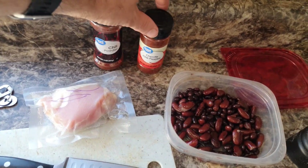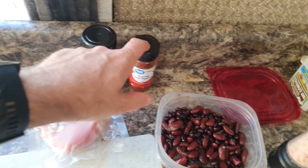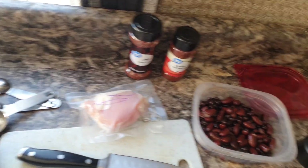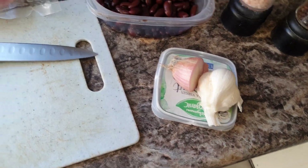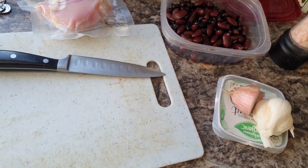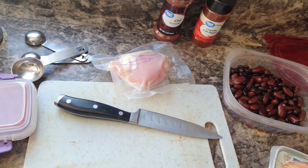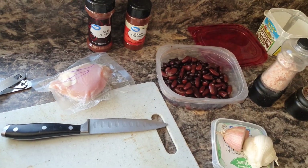We're going to add some chili powder. I like to use chipotle chili powder — I'll do about a 50-50 or two-thirds to one-third mix with regular chili powder. Some extra salt and pepper, maybe some seasoned salt, garlic, and onion. I also like to have a green pepper in my chili, but I don't have one. And I don't have any ground beef, so we're going to use this heavily marbled chicken. If there's not enough fat on the chicken, we'll add a little coconut oil, but I think it'll be fine.